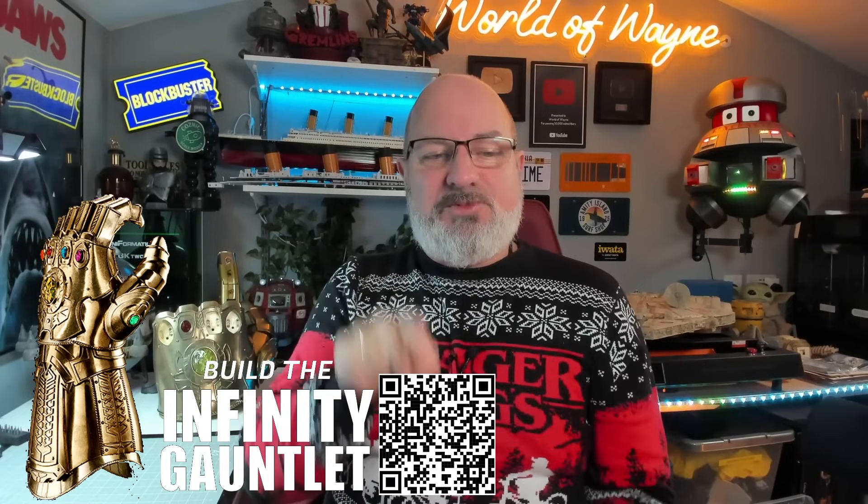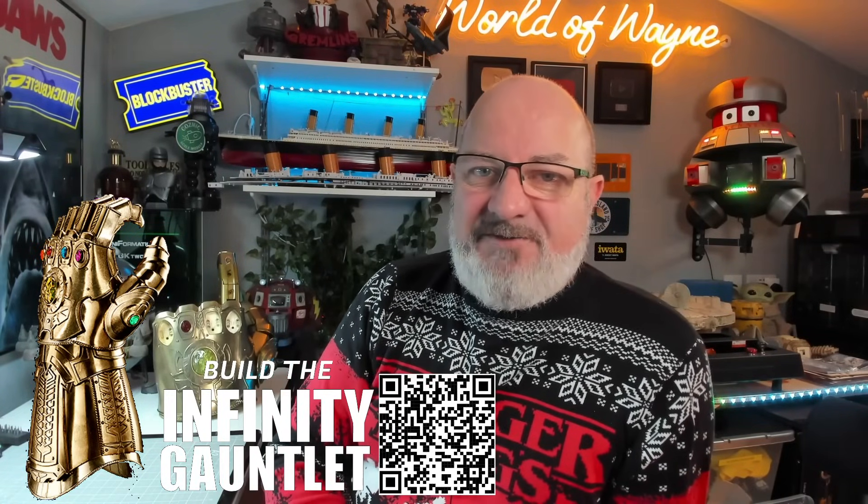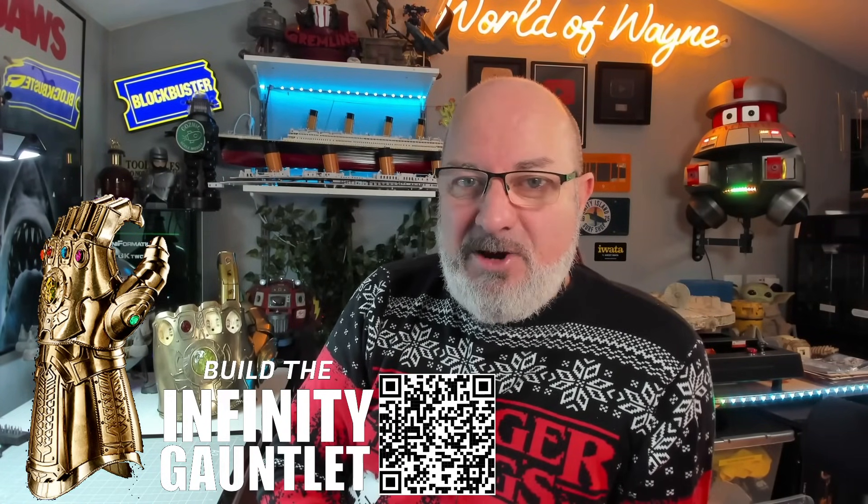That new build looks pretty cool. But today we are going to be continuing on with the gauntlet. As you can see, we've been working on the index finger - I'm guessing we're going to continue working on that. Looking at some of the bigger pieces I've got here, I think it might be the forearm area but we'll see. If you want to get this for yourself, I've put a link in the video description and there's also a QR code on screen - scanning it lets FanHome know you've come from the World of Wayne website. Without further ado, let's get cracking.